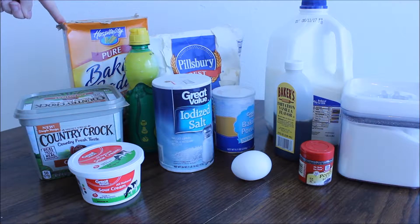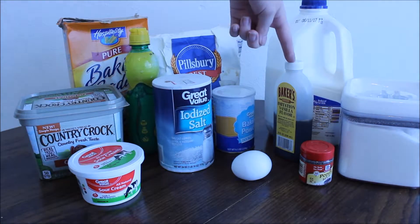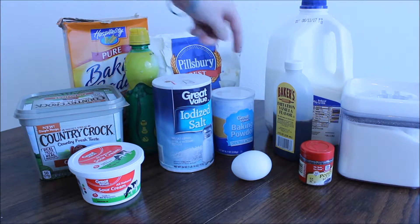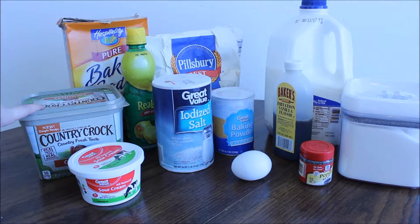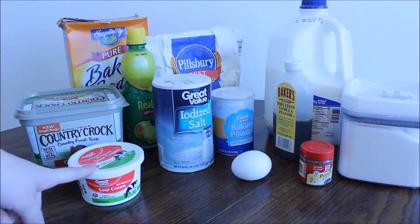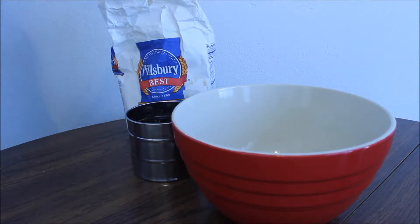For the donut recipe, you are going to need baking soda, flour, milk, sugar, poppy seeds, one egg at room temperature, vanilla extract, baking powder, salt, lemon juice, and butter melted and slightly cooled, and sour cream.